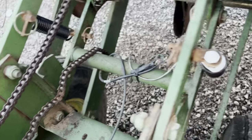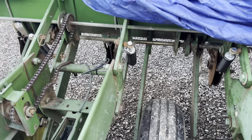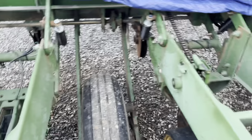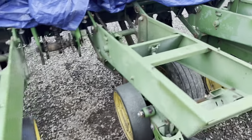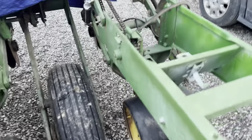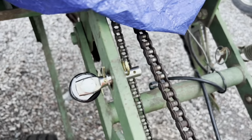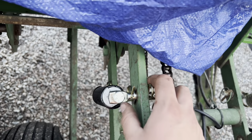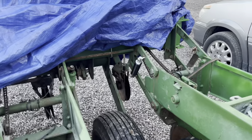Another update on the planter. We got our new standard down pressure springs on - one for each side on each row unit. Those are all parts from Shoups if you need them. Some of them I had the brackets, but honestly thinking about it, I'd probably just get new brackets since some of them were kind of rough. Here's what a new one looks like. The only thing is with these pins, you have to buy the washers and the clevis pins separate - it'd be nice if they just came in the kit. But we got all of them on.